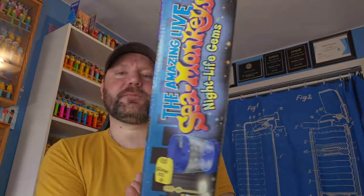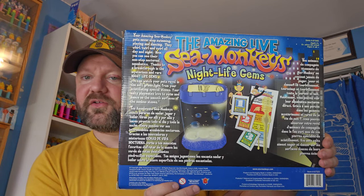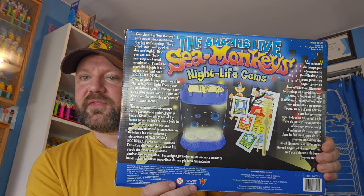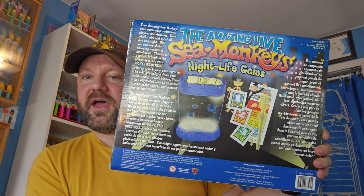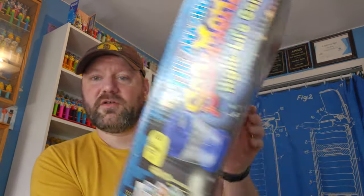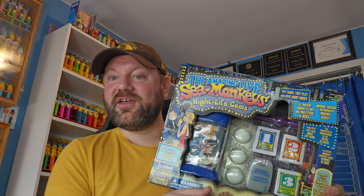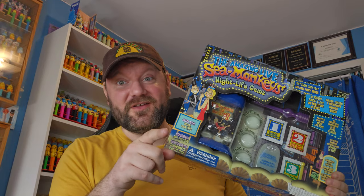Let's take a look at the back - we've got the nightlife gem story and pictures of the contents. One thing I noticed: the aqua leash is yellow in the picture, but it actually came with a purple one. I wish it was a yellow one - not just because yellow is my favorite color, but the yellow aqua leashes are better than the purple ones. They're like thicker plastic or something, they work better. Trust me, we can nerd out about aqua leashes later.